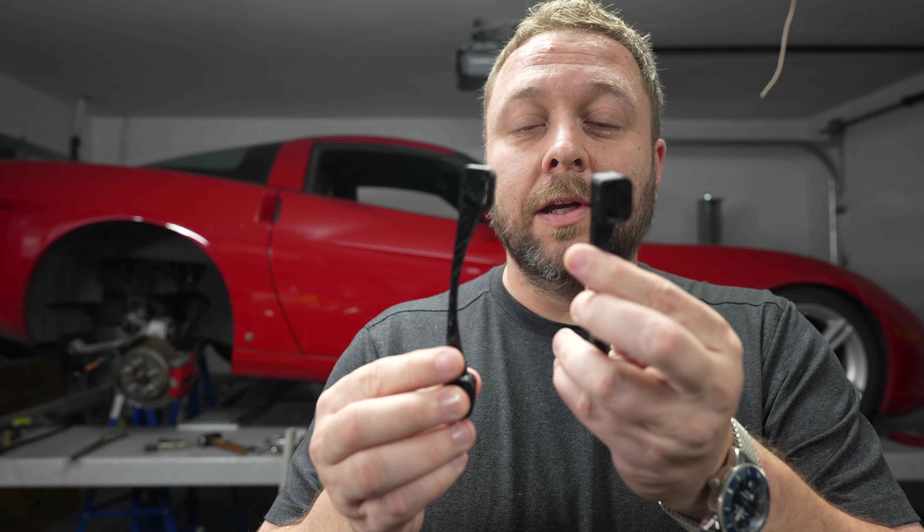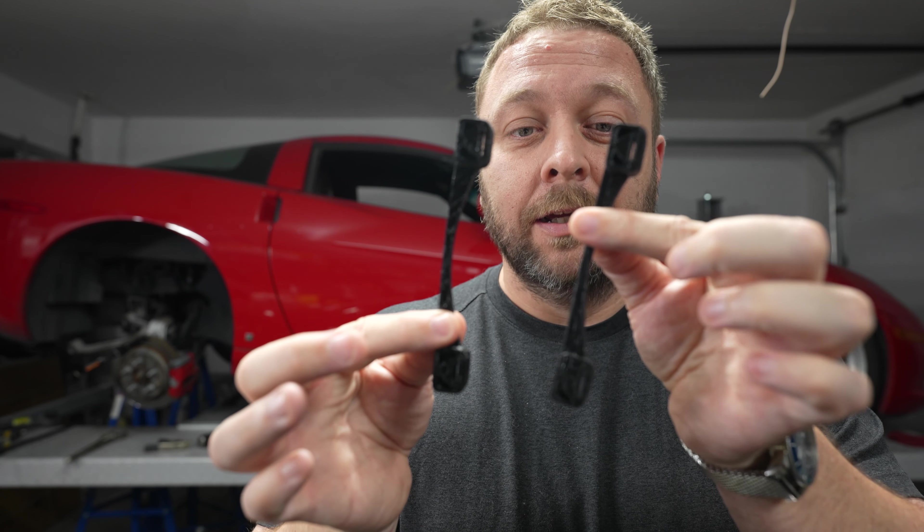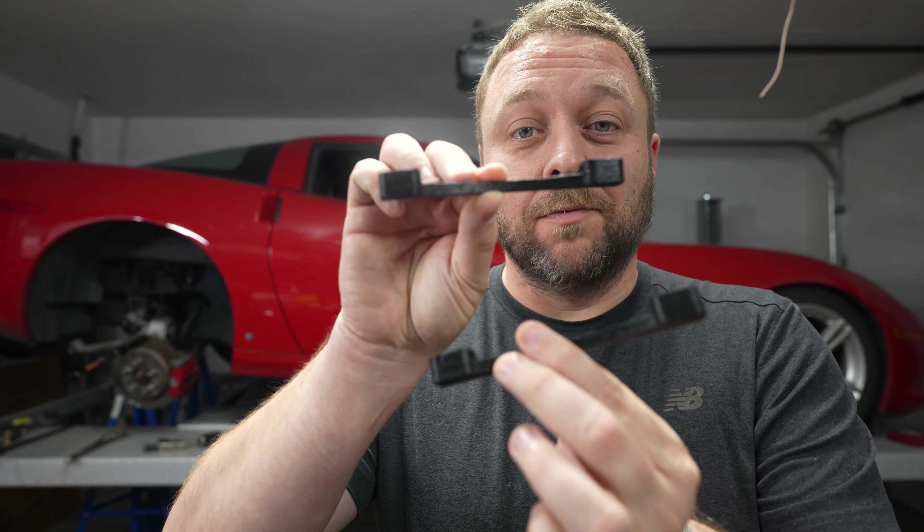At this point you would normally begin to disconnect the armature inside of the headlight and prepare to install the metal stops. If your kit comes with these black stops, you will continue in this video. If you have metal stops, you cannot continue here — you're going to have to go into the description or click the attached link to go to the appropriate install video.